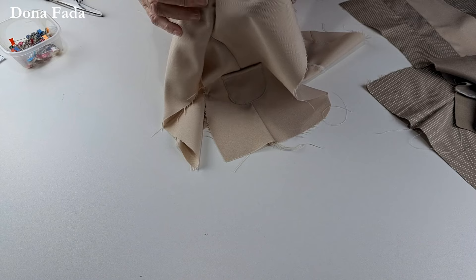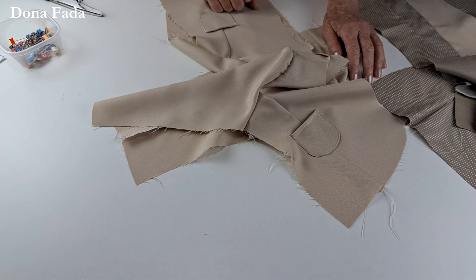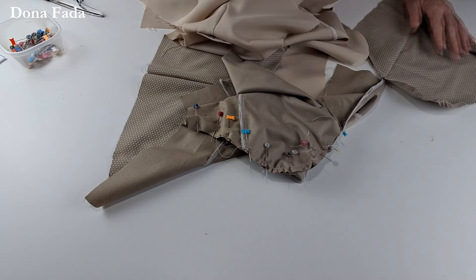Embeber, além de ajeitar a manga, permite que você tenha uma cava maior que não incomode depois o casaco. Vamos colocar as quatro manguinhas dessa maneira para depois fazer a gola.